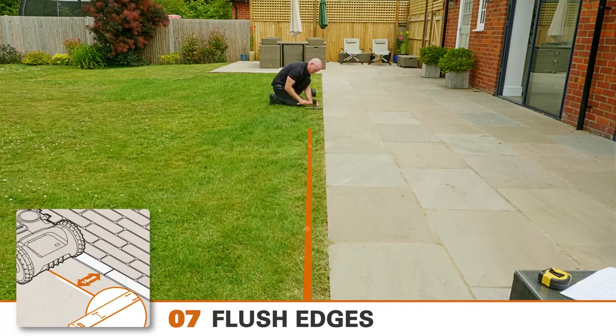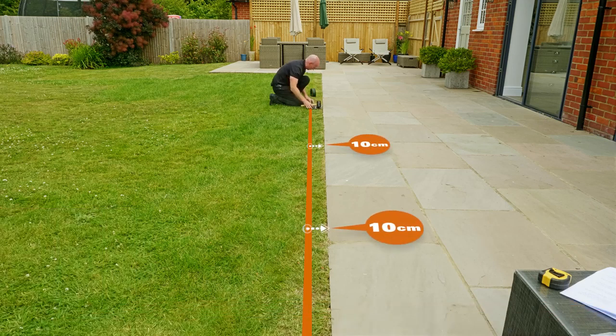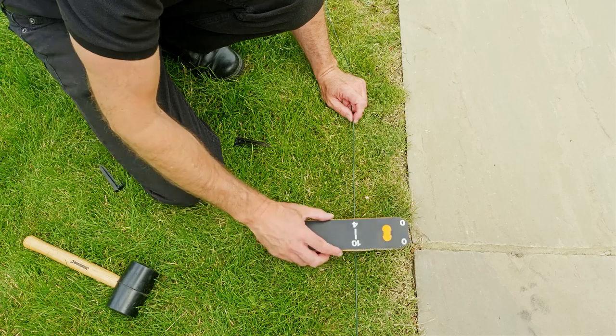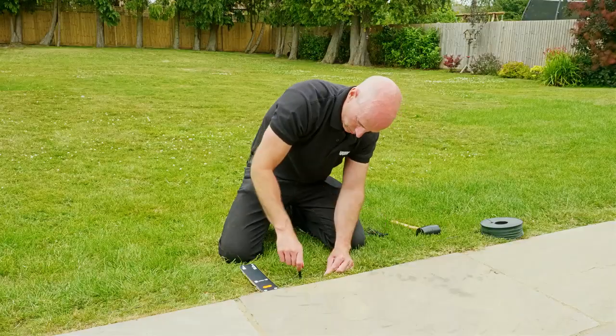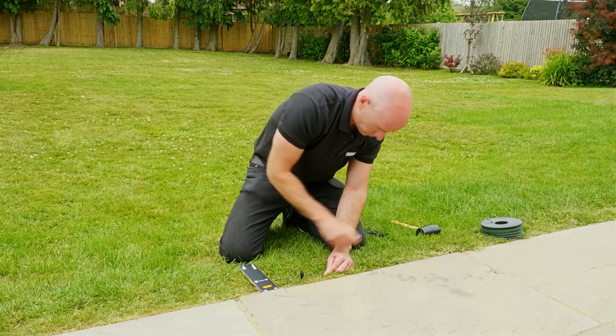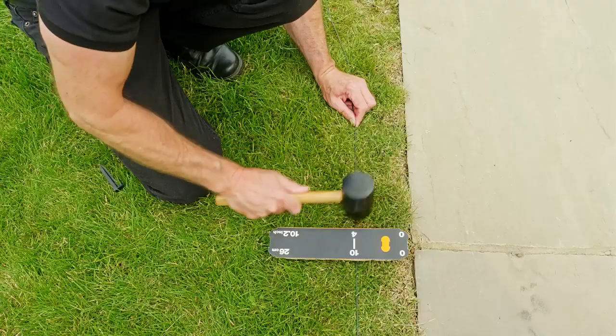Here, where the lawn is flush with the patio, we measure a 10 centimetre gap to allow the Landroid to mow right up to the edge. There's a handy ruler with the right measurements included with your Landroid. It's a good idea to keep checking that the wire is the correct distance from the boundary and is running parallel.